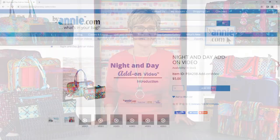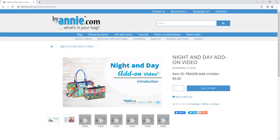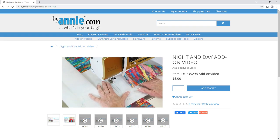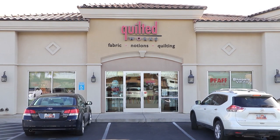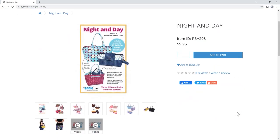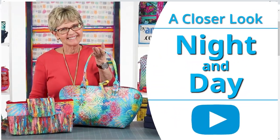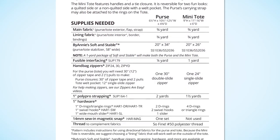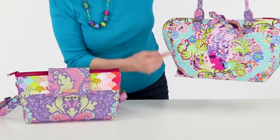The Night and Day pattern includes step-by-step instructions to make both of these professionally finished projects. We also filmed an add-on video to help you with the more unique or challenging aspects of the pattern. Ask for Night and Day at your local quilt shop or find it at ByAnnie.com. If you have more questions, be sure to watch the A Closer Look video, which gives more info about gathering supplies and customizing the project.